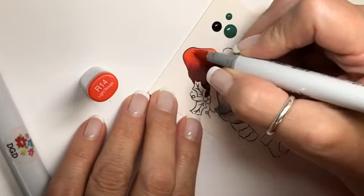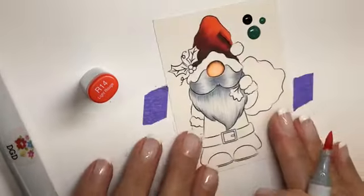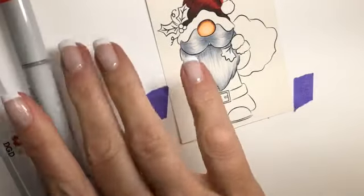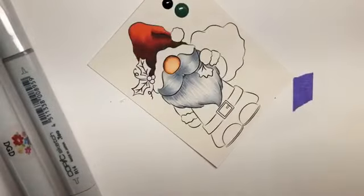I think I want to go back in with my R46 and blend out some more. Then our R14 one more time and then we'll move down to his little suit. You don't always have to go back to your darkest color. Okay, so let's go down to his little suit — we're going to get the RV99 back out.